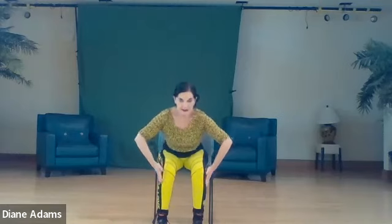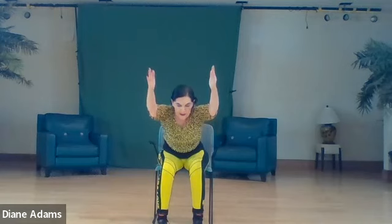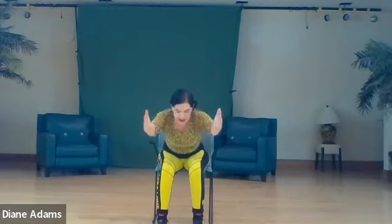Bring the feet forward and we will go into chair pose. Hands come down, they slide against the outside and come to waist high. Now just lift the arms only. Hold one two three four five six, exhale, inhale. Lift the arms, one two three four five six, exhale. Inhale, lift arms, hold one two three four five six, exhale down.